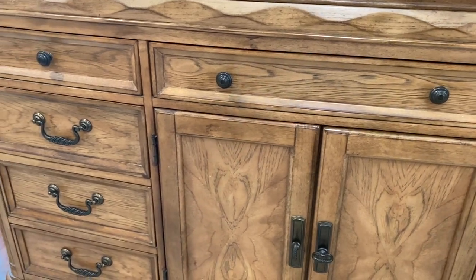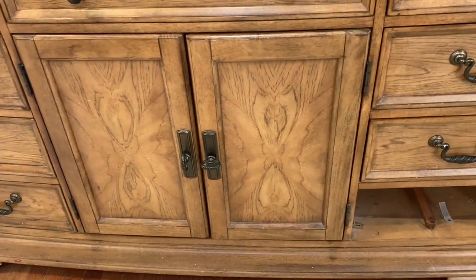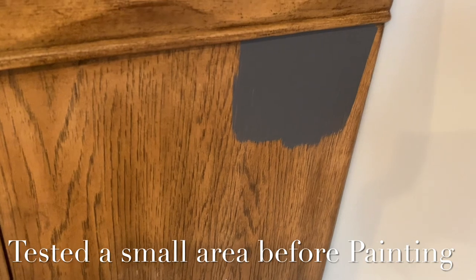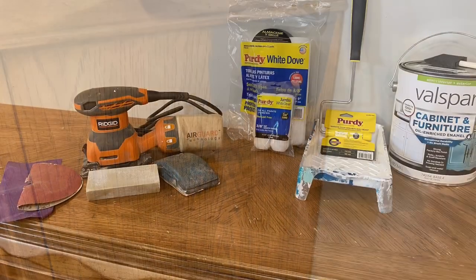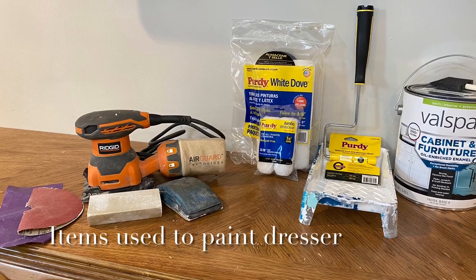We've been shopping around to find more furniture, but there is none made like this — it is very well made and I have yet to come across another dresser of the same quality. That is part of the reason why we wanted to paint it. The top part started to peel, just as the nightstands did — that video will be linked below. Here we are testing the side of the dresser to make sure the paint is adhering well and that we like the paint color. These are all of the items we'll be using for this project.